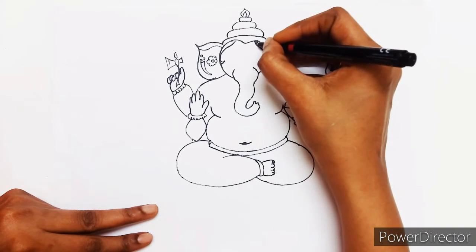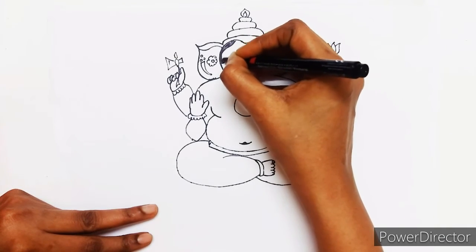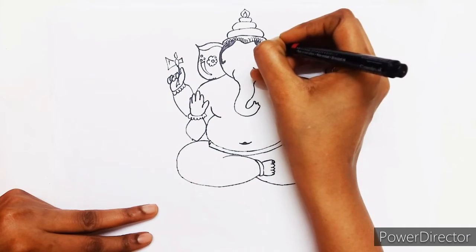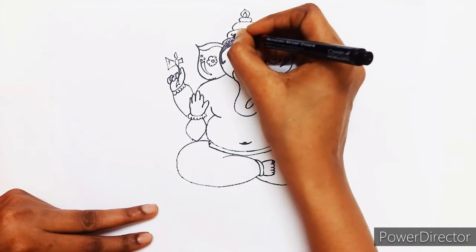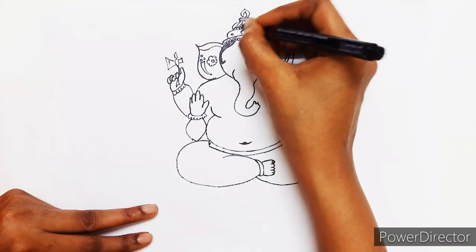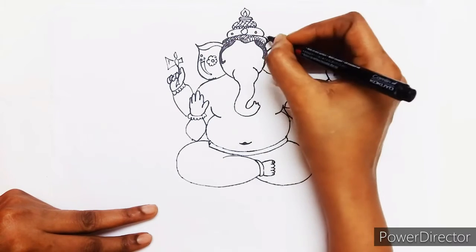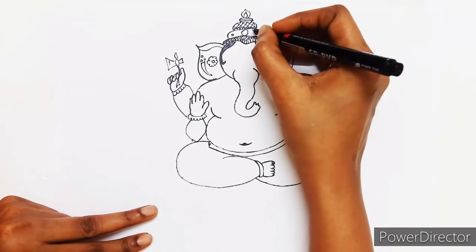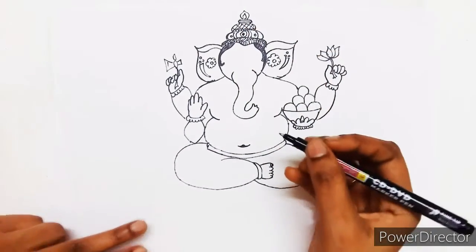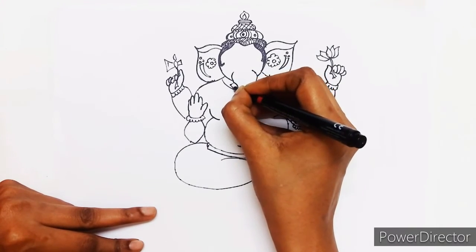Slightly his hair should be visible — it adds beauty to the picture. Now decorate his crown as you wish, in whatever design you like, you can decorate it. Now put some ornaments for him — that is also as you like, you can decorate it.